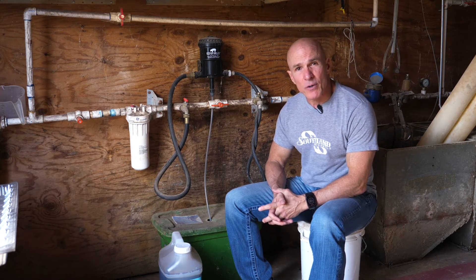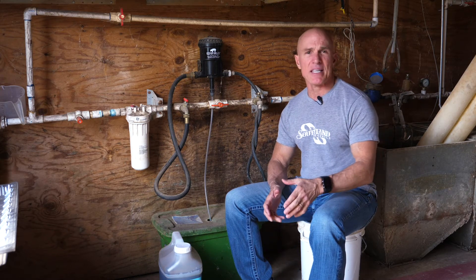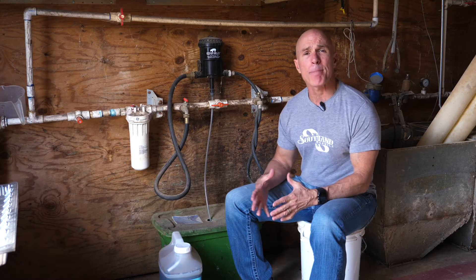Hey, I'm Alan Reynolds with Southland Organics. I wanted to take a few moments and give you some instruction on how to run Big Ol' Bird.